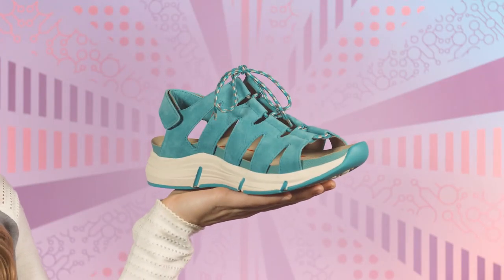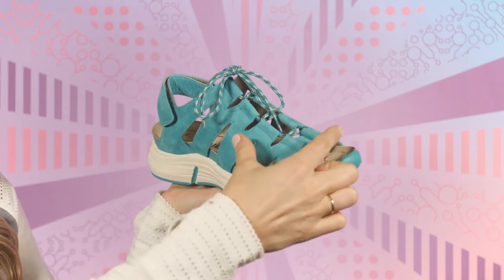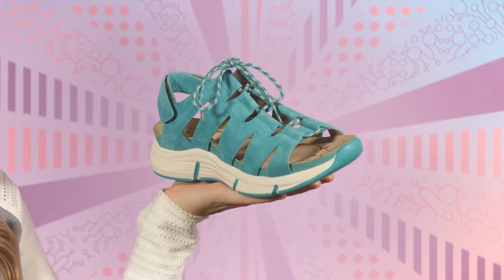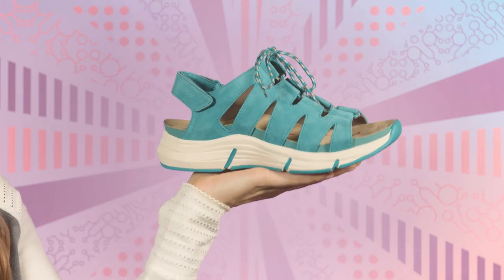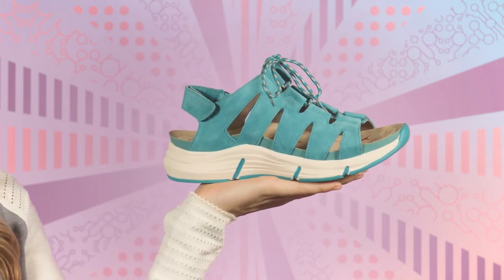But what I love most is its customizable fit. The ghillie style lacing can be loosened for a wide foot or tightened for a narrow foot. Then once the fit is just right, the rear adjustable strap allows for an easy in and easy out. Just grab and go.